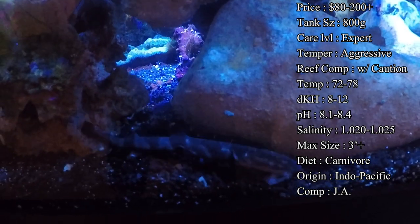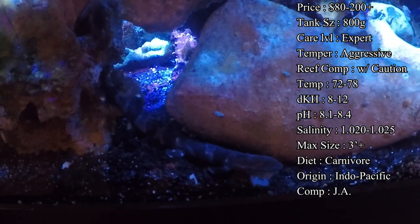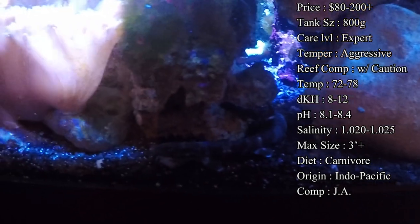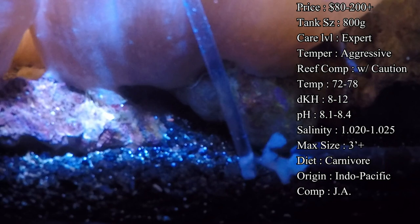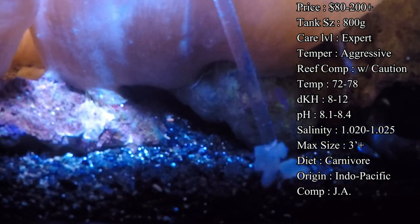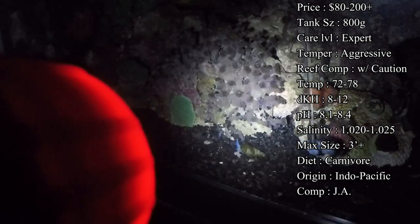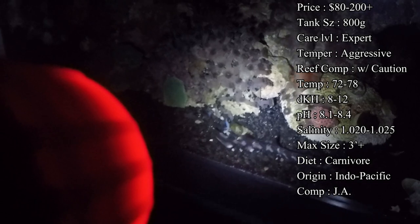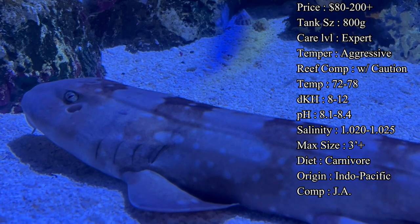They are an aggressive fish to care for. Most of their day is relaxing on the sand bed, but once they get into feeding mode they will eat anything and everything in their way. Reef compatibility is with caution — they're not going to harm your corals or eat them; the worst they might do is bump them while swimming or lay on them. However, inverts are a meal to them, so any cleaner shrimp, hermit crabs, or cleanup crew are just going to be moving snacks.